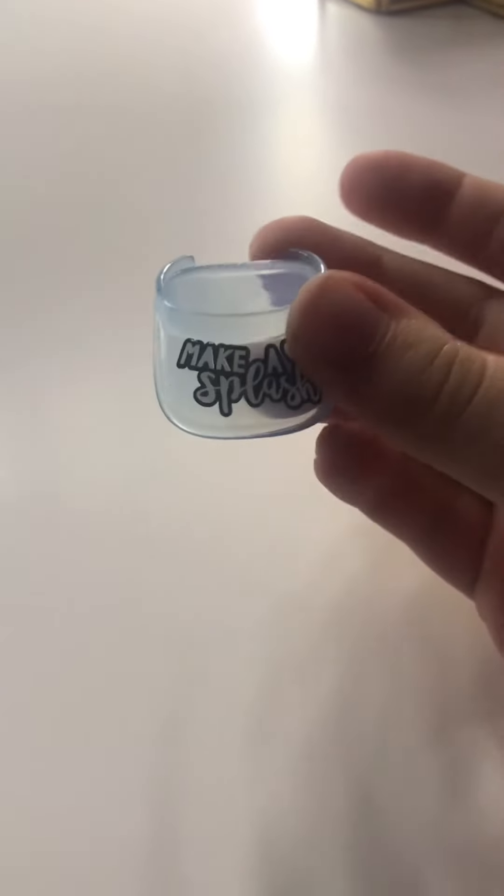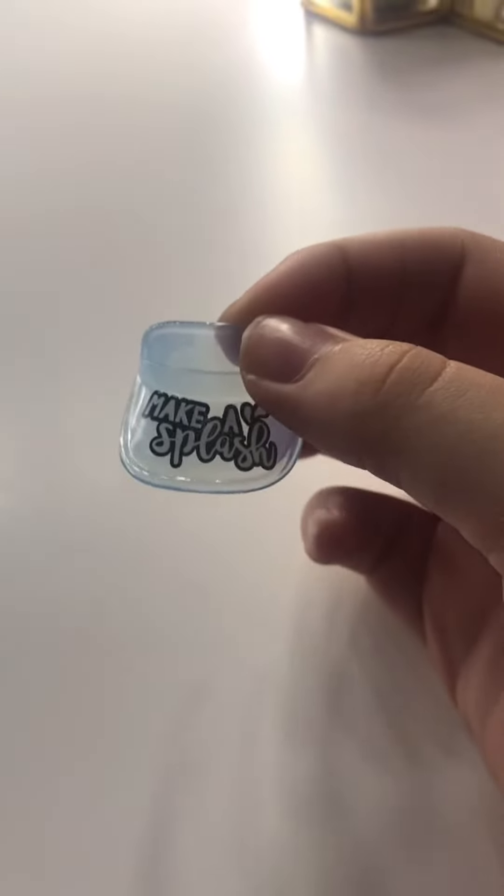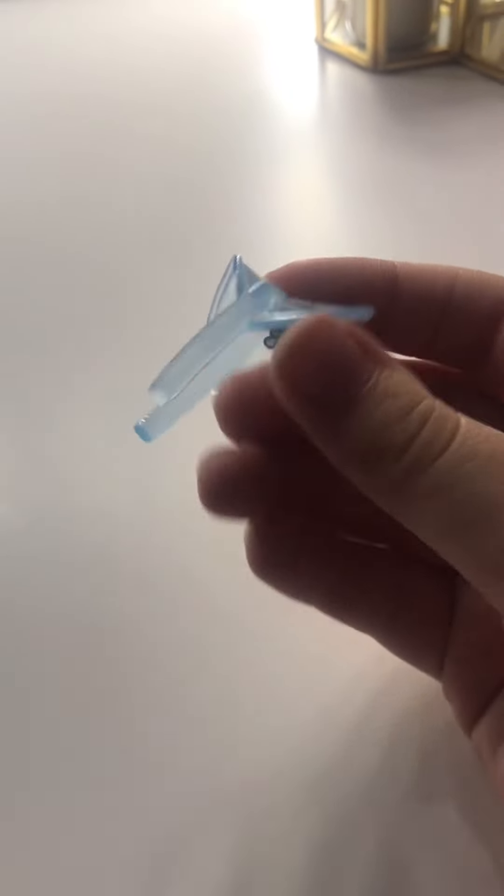First of all, we have this little visor which I think is really, really cute. It says 'Make a Splash' and I think I'm going to be using this on one of my Barbies for a little boat ride.